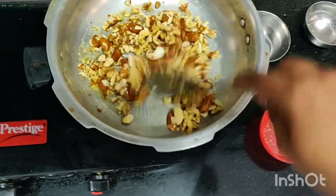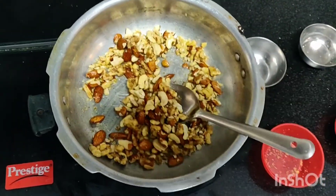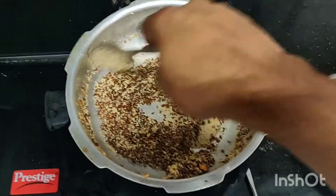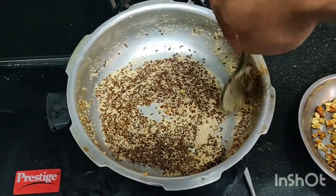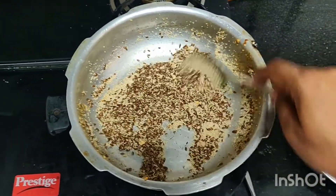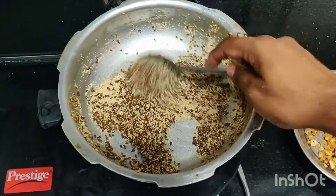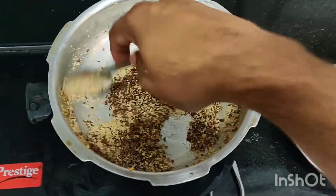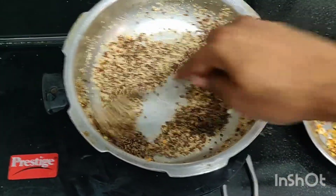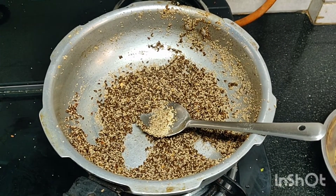To the same pan, do not add any extra heat — just add the remaining ingredients: khus khus and flax seeds. Nicely fry till it turns golden brown and a nice aromatic smell comes. This is ready when the crackling sound has almost stopped — that is the time you need to turn off the gas and place it in a mixing bowl.